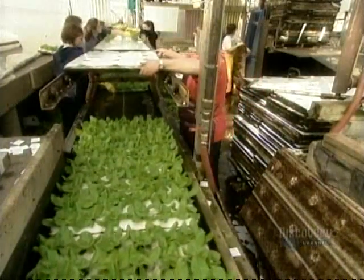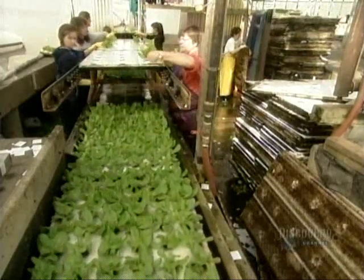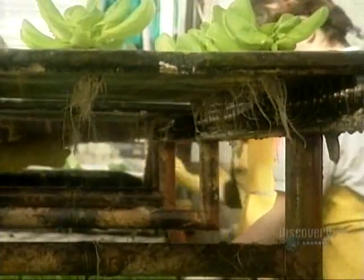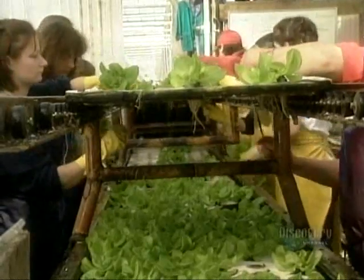The last transplant happens on about the 26th day in the summer, and the 45th day in the winter. Now the lettuces go from the 72-plant board to a board that holds just 18. By now, the plants have long roots, so they're harder to manipulate.